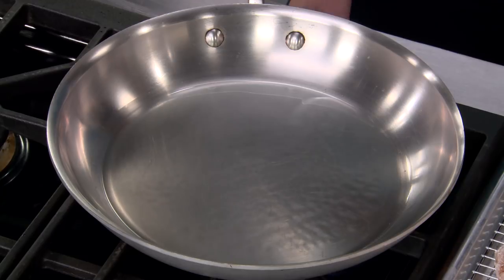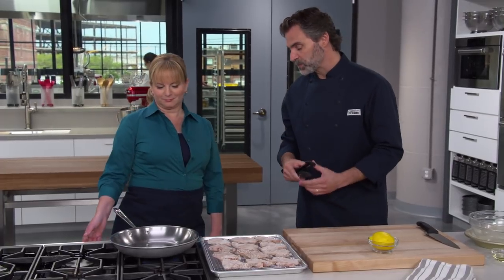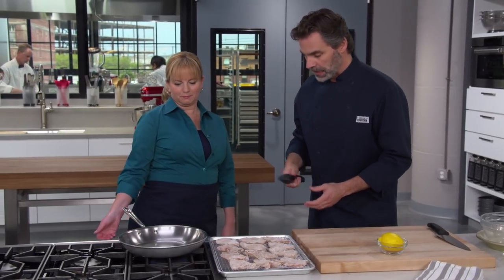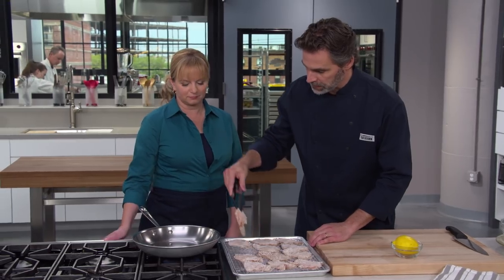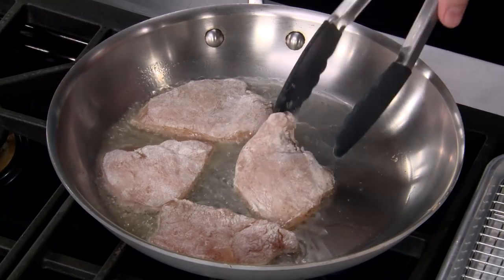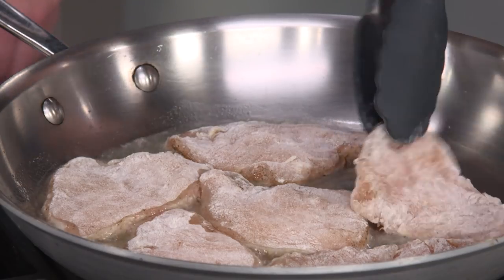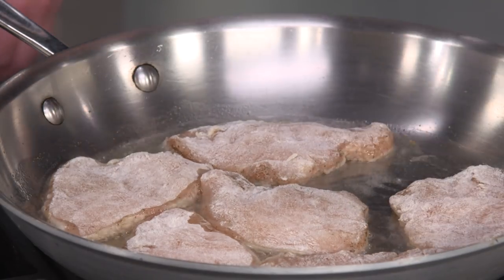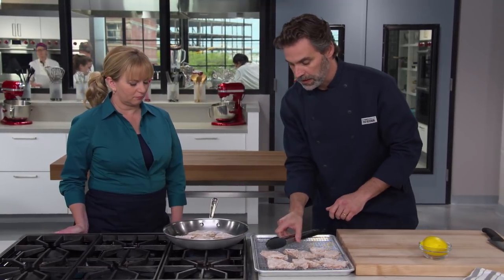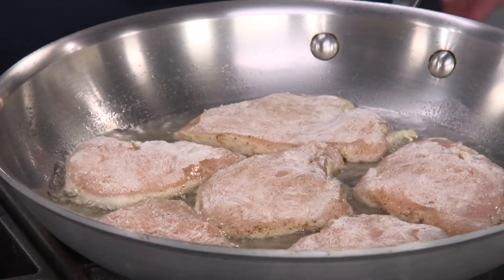We have a 12-inch skillet with two tablespoons of vegetable oil over medium-high heat. I can see little wisps of smoke coming off there, and I think it's time to cook half of our chicken breasts — we're gonna do this in two batches. You always want to lay chicken cutlets in the pan away from you, not towards you; hot oil on your feet or hands is not fun. Those are gonna cook really quickly — two to three minutes per side until a nice golden brown.